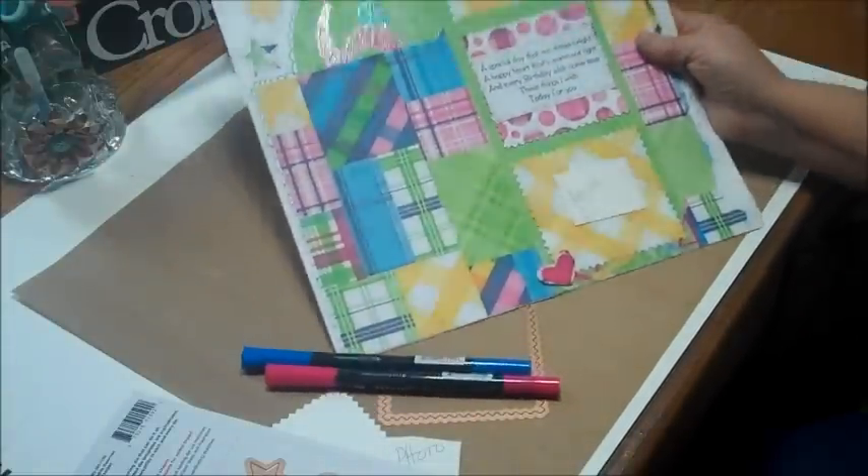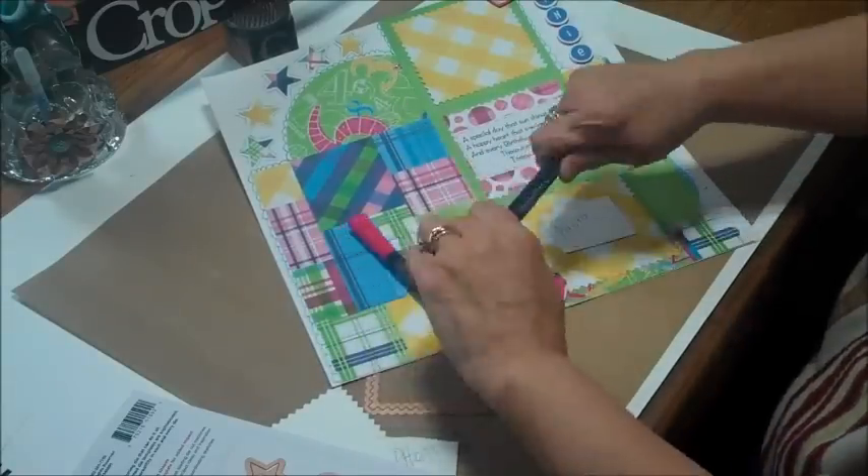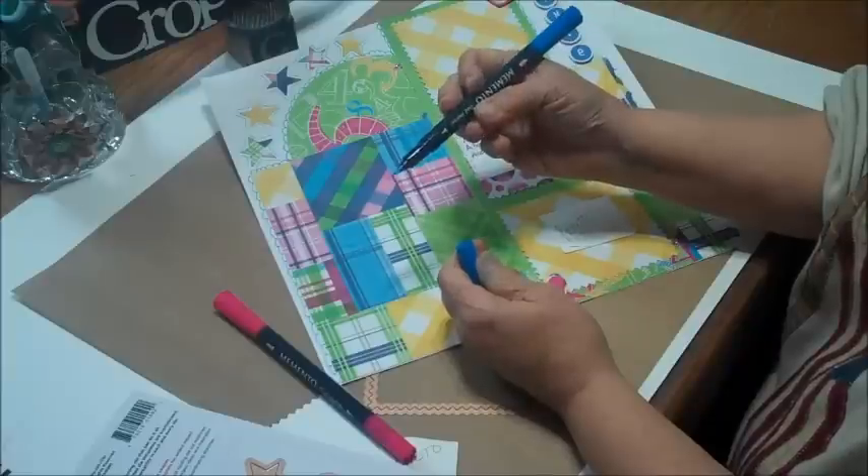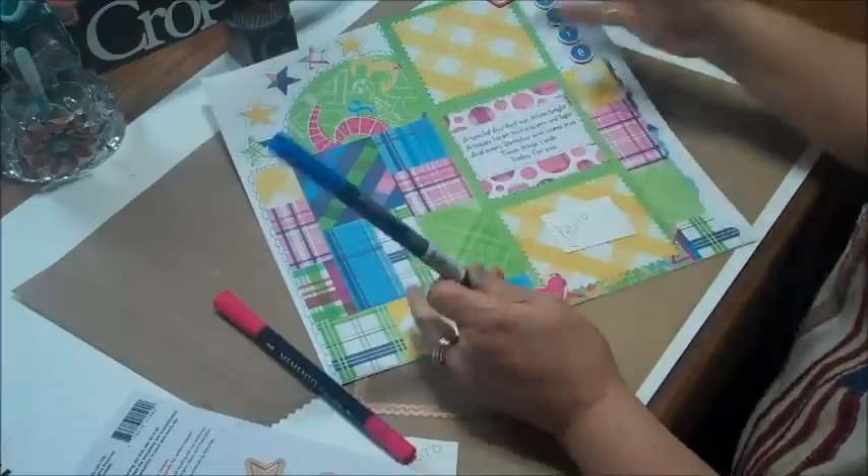I love doing that with the Memento markers because they have the brush end on one side, which is great for coloring — you can use that on your stamps — and then they have the thin tip on the other end for writing and doodling.